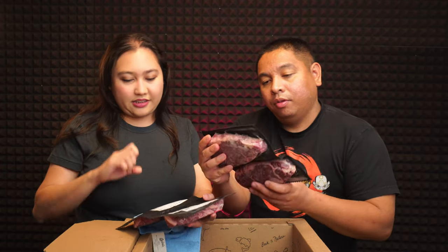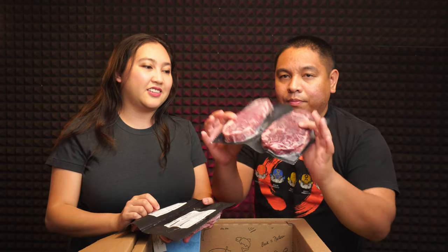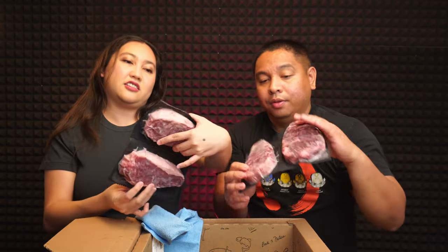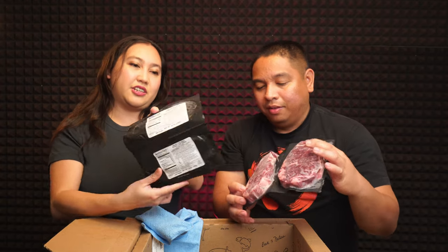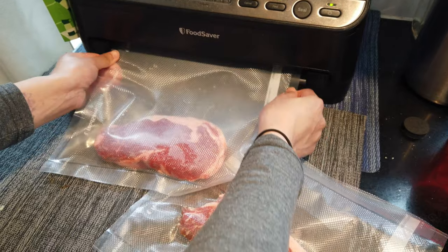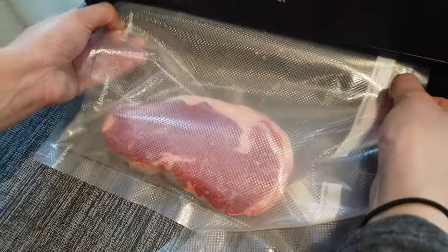We got four grass-fed beef ribeye steaks. Wait — this one's sirloin. So this one is ribeye and this is sirloin — they almost look the same, but damn! Look at this. Dinner tonight for Andrew's birthday: steak!